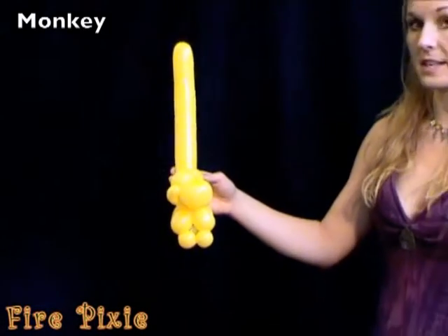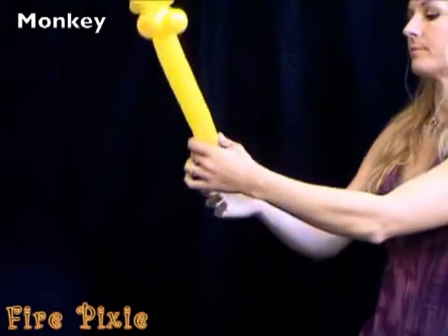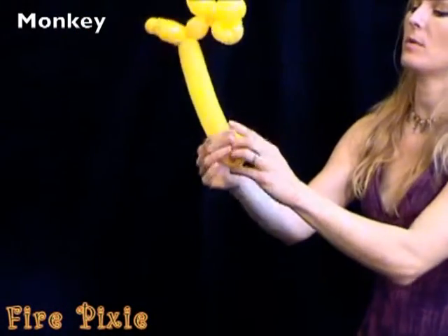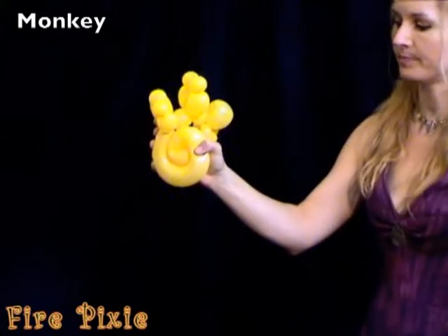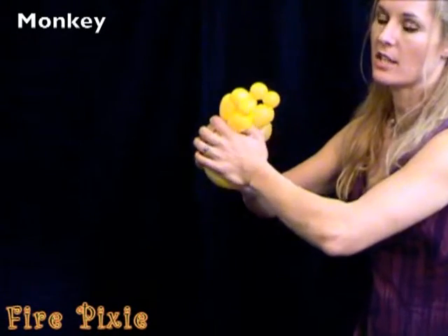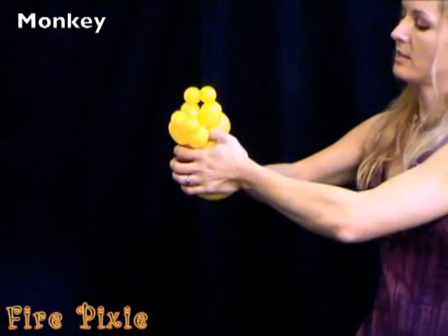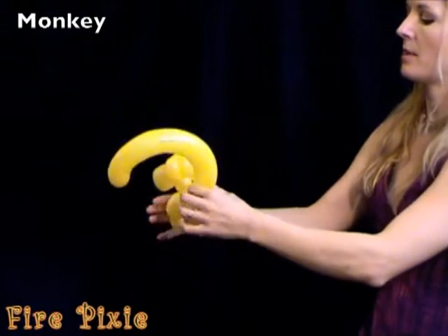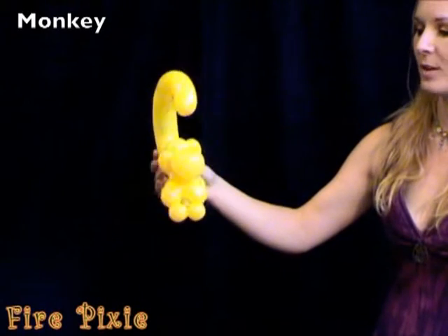To give your monkey a curly tail, start at the end of the balloon and start rolling the tail up like it was a cinnamon roll. Once it's rolled up, squeeze it gently from both sides, getting the balloon warm from the heat of your hands. And when you let go, your monkey has a curly tail.